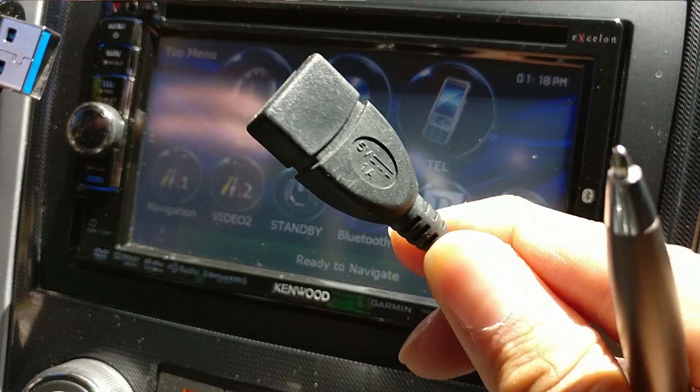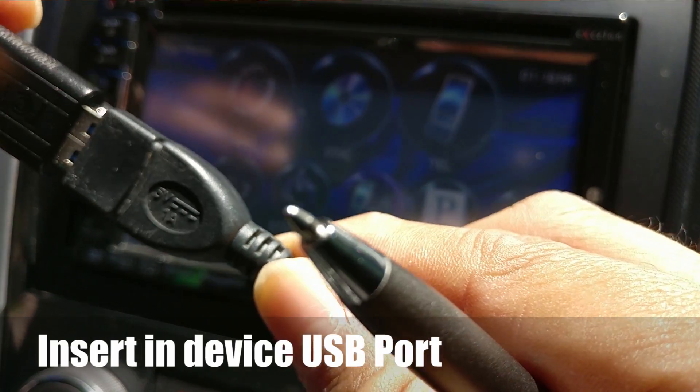Once you turn this on, you will plug this in.